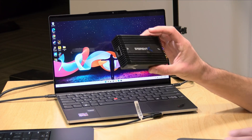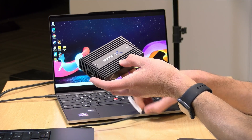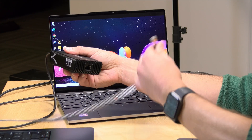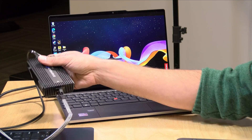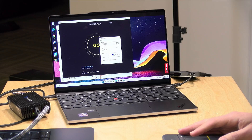Now let's look at networking. I have a Sabrent 10-gig Ethernet adapter that works over Thunderbolt 3 — this also came in free through Amazon Vine. It's an older Thunderbolt 3 device, and I'm going to connect it to my 10-gig network connection at the house. Once configured, we'll run a speed test over my multi-gig internet connection.